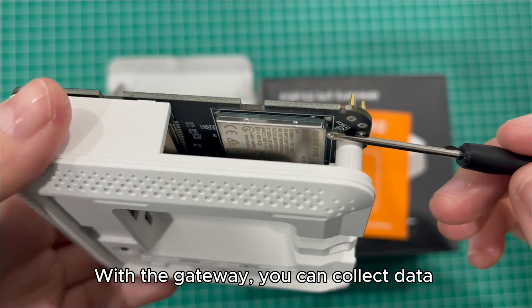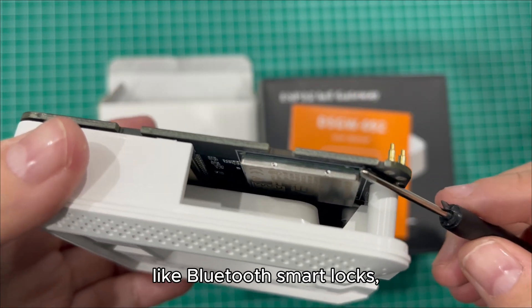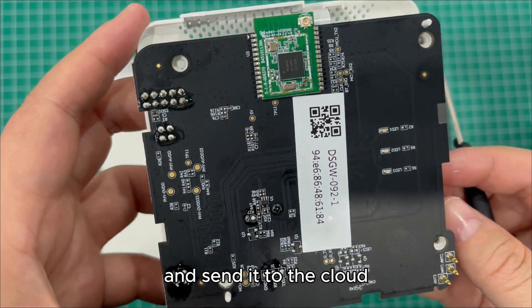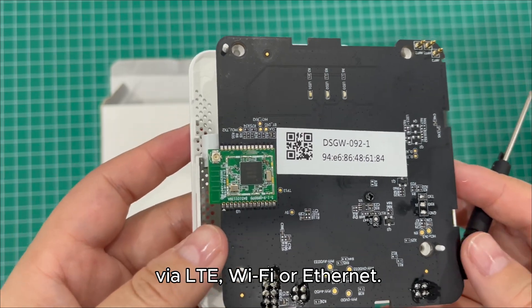With the gateway, you can collect data from all sorts of gadgets, like Bluetooth smart locks, Zigbee sensors, or health monitors, and send it to the cloud — by LTE, Wi-Fi, or Ethernet.